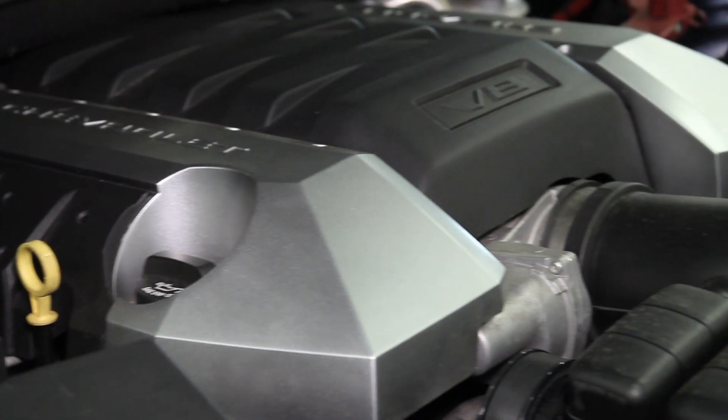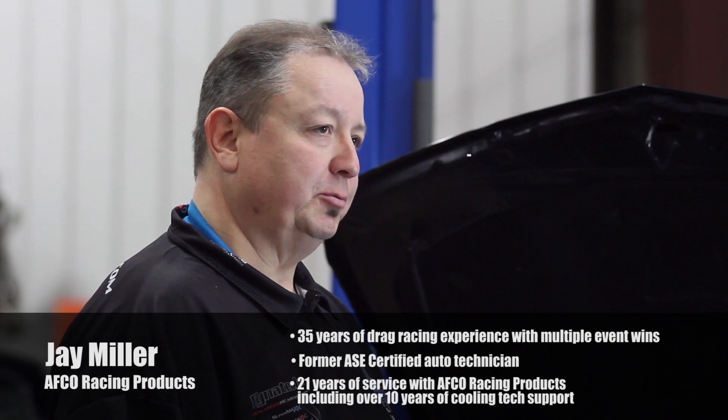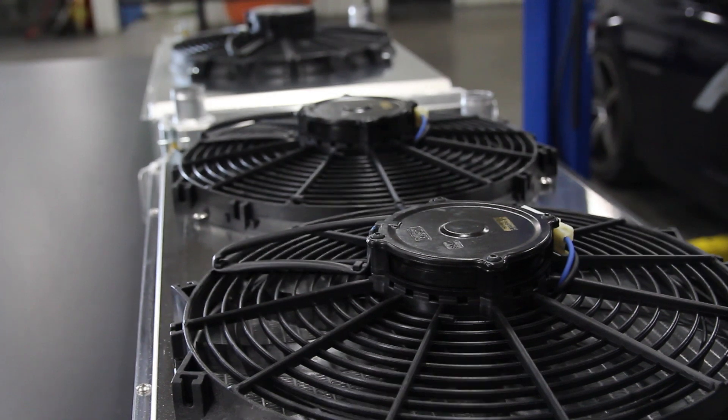With the increase in horsepower and performance comes the need to optimize your cooling system. Whether a single or double pass radiator, single or dual fan and shroud option, one of the important factors in making sure that this is an efficient system is to tailor the proper single or dual fan setup to that application.